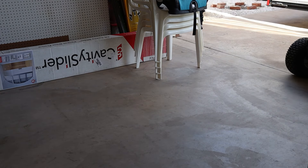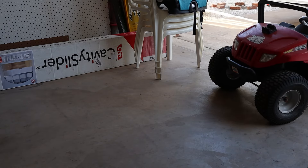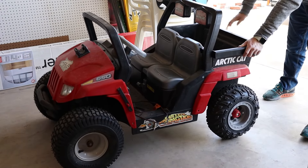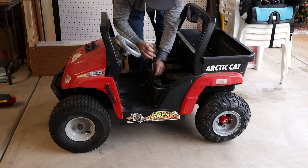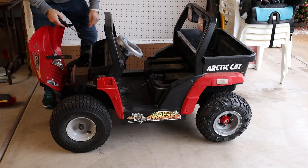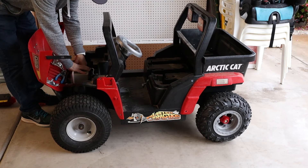I got this car from my nephews. As you can tell, it's been well-loved and they've changed out the front tires. But other than that, this car is completely stock. But the battery stopped working, the paint's fading, and the seatbelts are totally disintegrated.